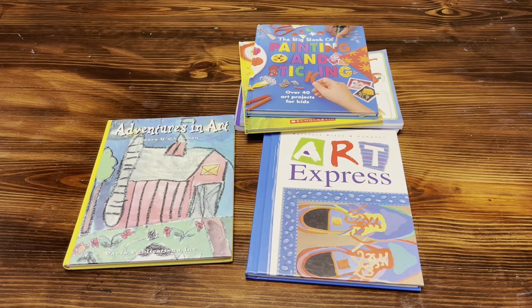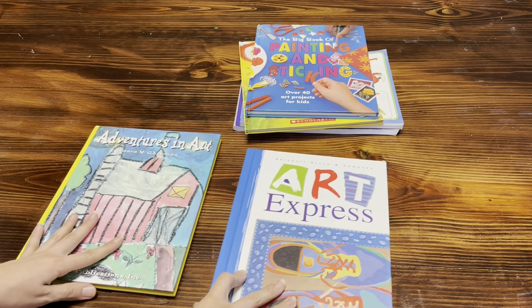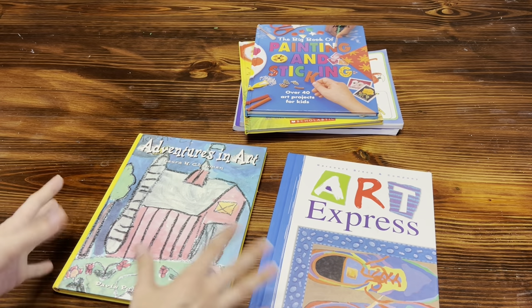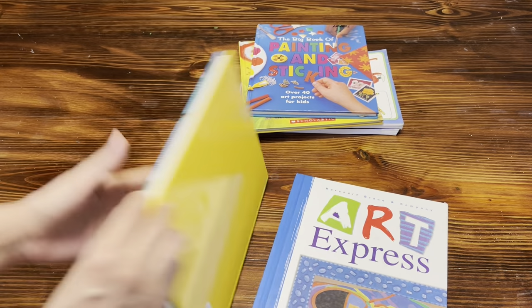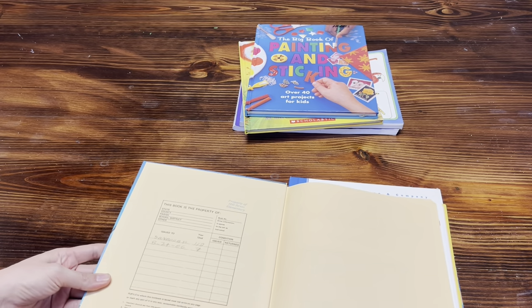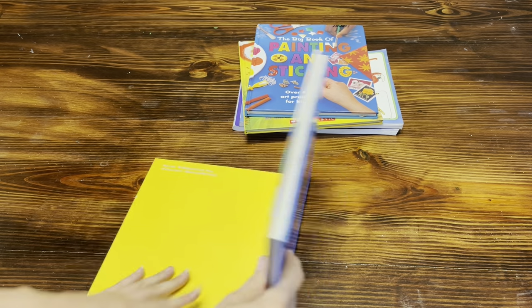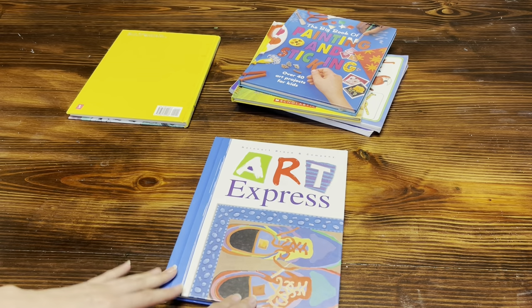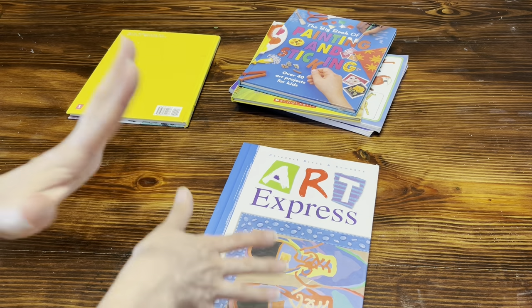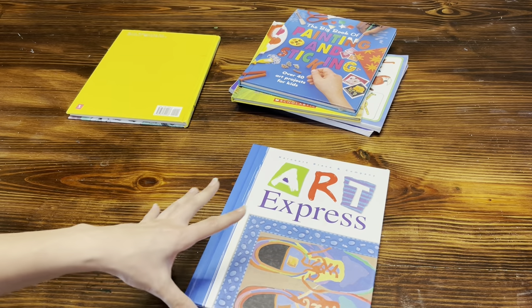I like to leave things out for my kiddos to have free access to. I obviously have things locked up in my closet that they do have to ask permission to grab, but I leave plenty of things out for them to mess around with. I'm going to start by showing you guys some of the books I've used. These first two here are actually art curriculum from public school systems — this one is from the Harcourt company and this is a first grade level, and then this one is a second grade level.